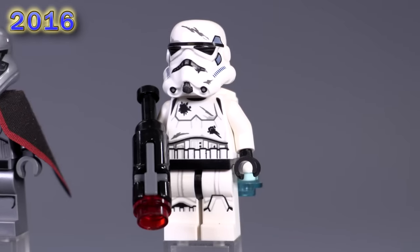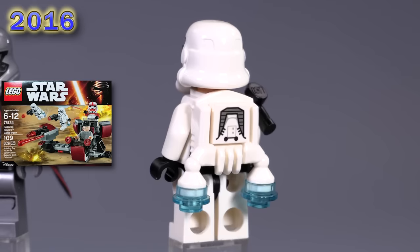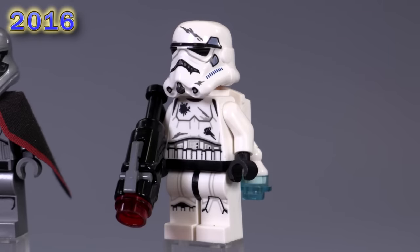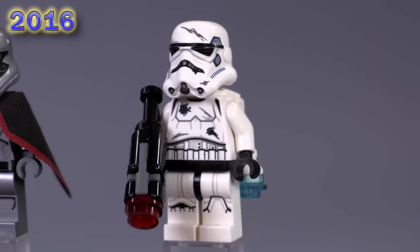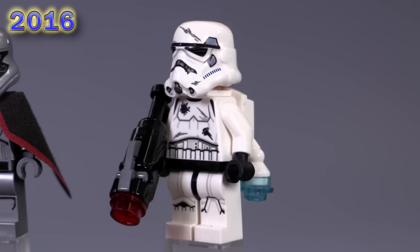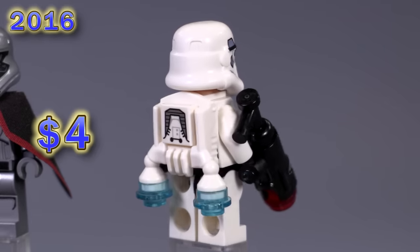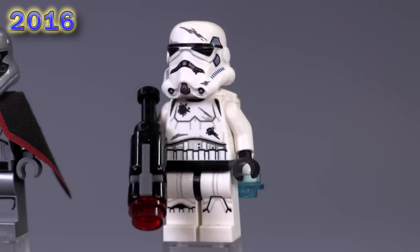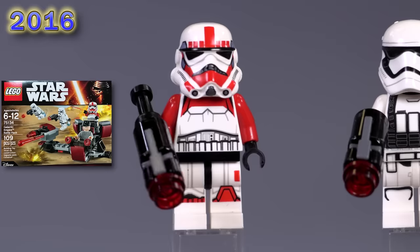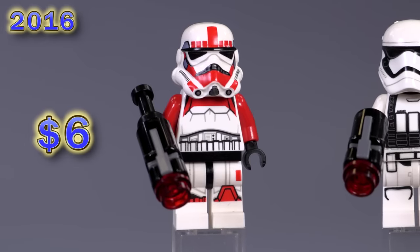This is the first guy of the next year — we've got the Imperial jump trooper. A lot of people associate the timing of his release and the fact that he's got a jump jet on his back with the Battlefront 2 game. I really like the battle damage on him though — it's basically a standard stormtrooper that just has some extra cuts and scrapes and blaster shots all over him. Pretty good printing and mold that makes up the jump pack. And from the same battle pack comes a shock trooper — really cool looking printing. I love the red highlights. Definitely a unique version of a stormtrooper.